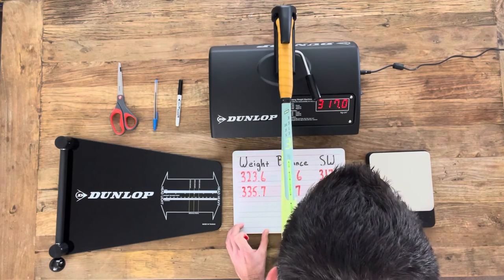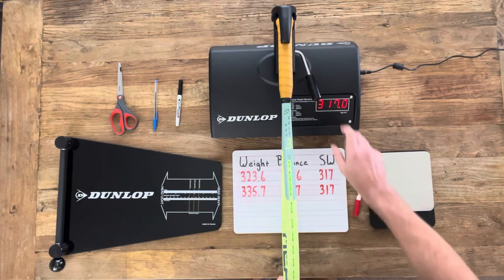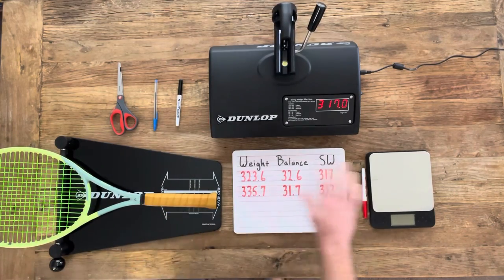So if you're in the market to add about 10 to 15 grams to the static weight of your racket, this could be a good solution for you. Thanks for watching. Have a nice day.